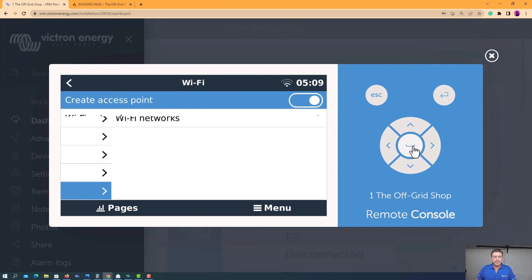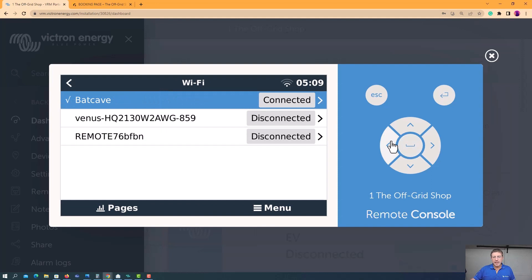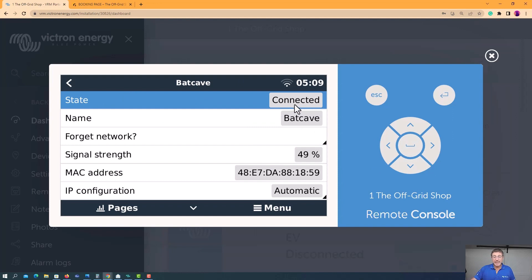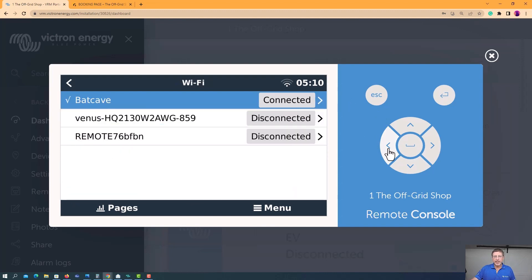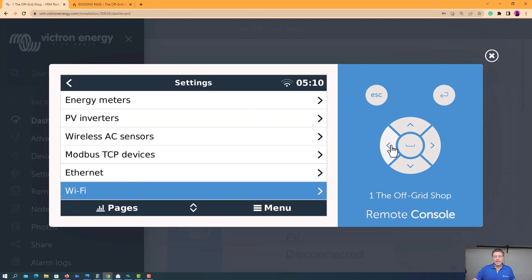Come into Wi-Fi here and come down to your Wi-Fi networks. You can see all the different Wi-Fi networks available — mine's connected to the Batcave. You'll see the state up here says 'connected.' If you're not connected, it's going to ask you to enter in your password. Enter your password and once you've done that, you'll see it's connected. That's why it's really important to then go back and flick through everything and make sure all the other statuses are correct.